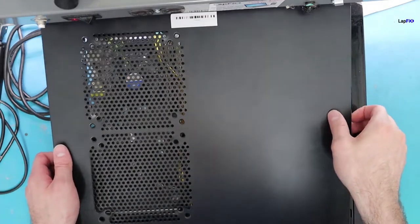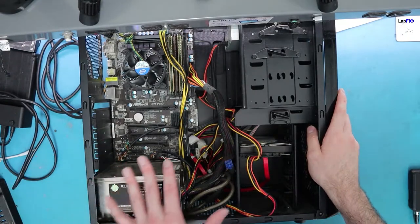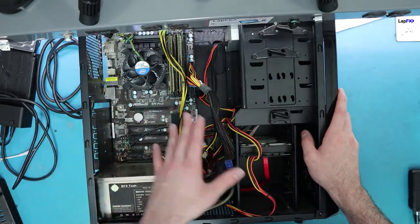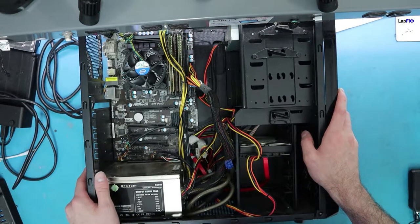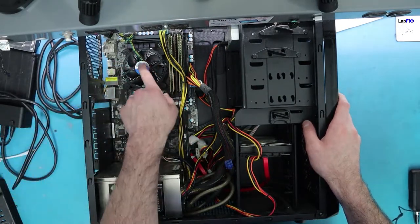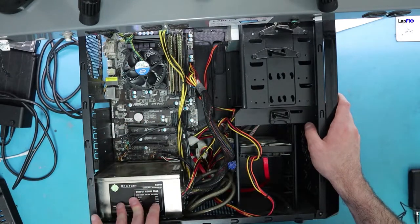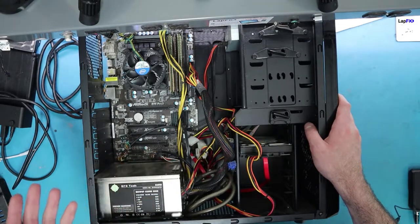First thing you want to do is remove your case and expose your whole interior like this. This is actually a really good example of a power supply that you probably need to redo, especially if you're going to have a card. This is probably what your typical pre-built may look like. You can see we have a basic stock cooler. A good rule of thumb - if you see what we call ketchup and mustard colored cables, you probably don't have a very good quality power supply.